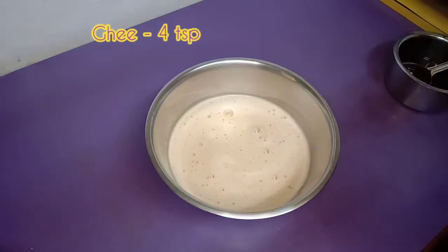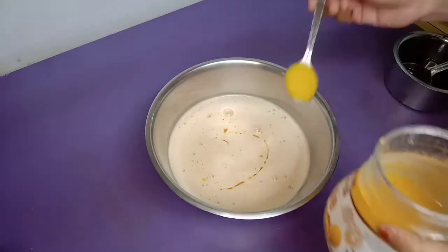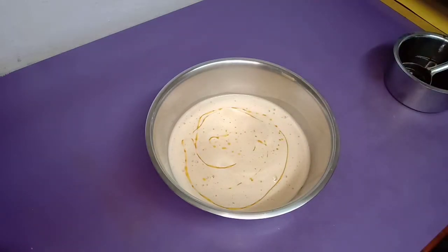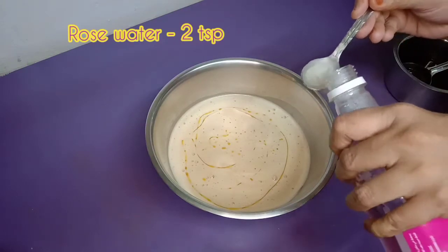We will add 4 teaspoons of ghee for flavor, and then add 2 teaspoons of rose water.